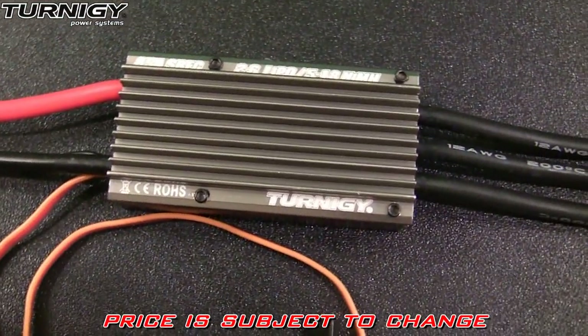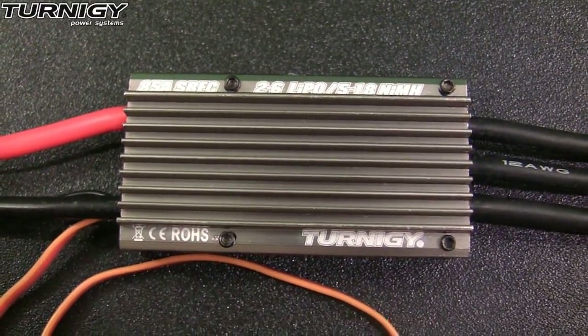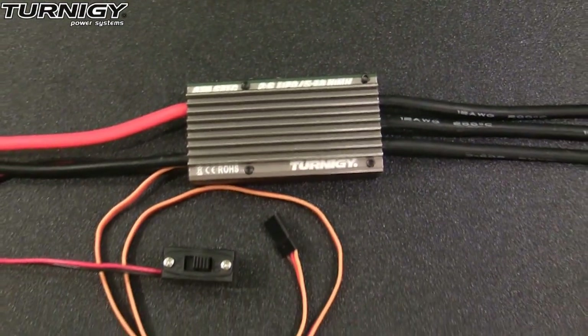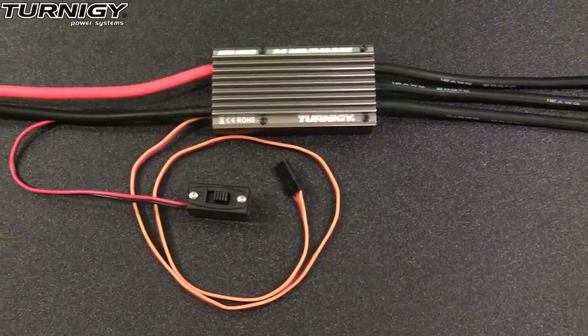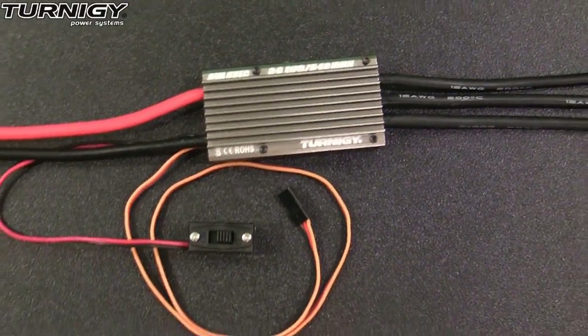At the current list price of $36.59, I'd have to say that this ESC is a very good value. I would definitely recommend it to anybody who's looking for a robust ESC to put into 500 size helicopters, 70 to 90 millimeter EDF planes, and medium to large size prop planes requiring up to an 85 amp brushless ESC.